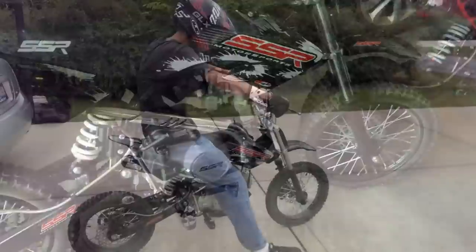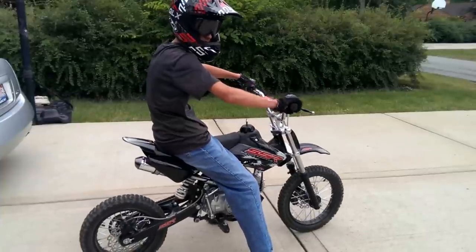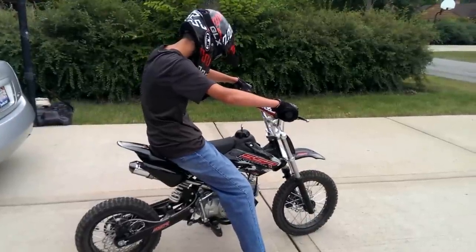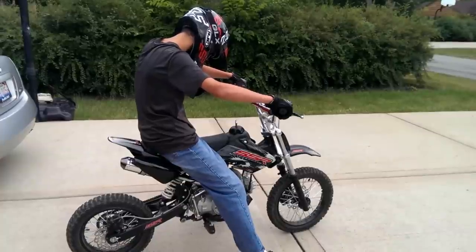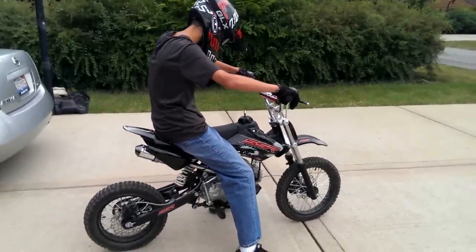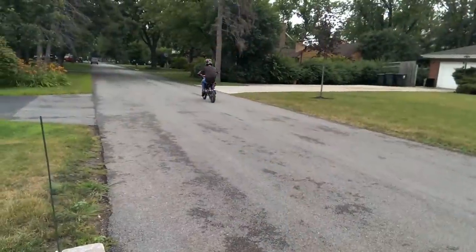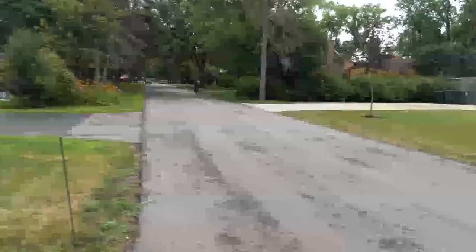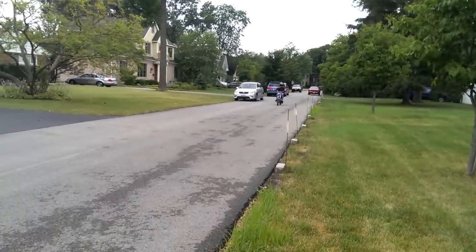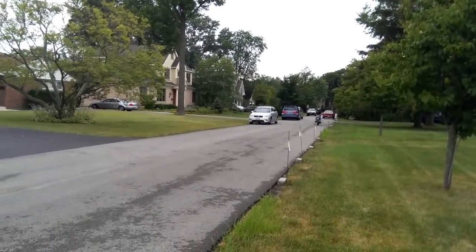My son Brandon is going to fire up one of these for you. Here's the semi-auto fired up. Brandon, give it a little rev - a little more! So you can hear these things actually sound like a beefy little motocross bike. You can see the size of them - they're not that big, but they're actually big enough for an adult to ride. Brandon's 13 and he's like 5'9, so he's a full-size rider. Let's check out a little high-speed pass.